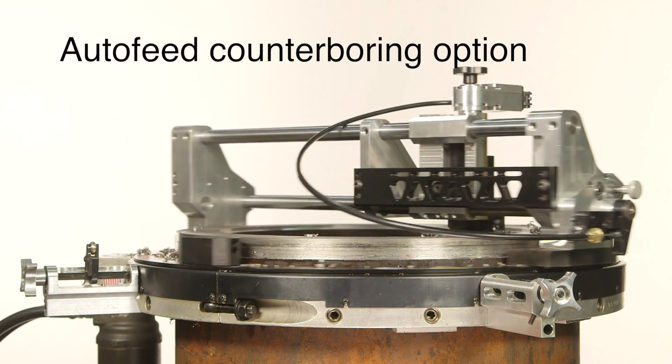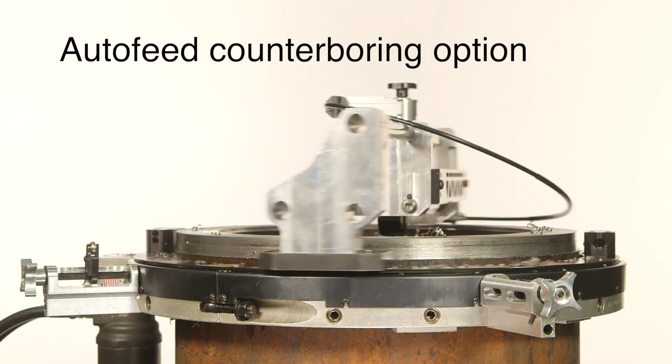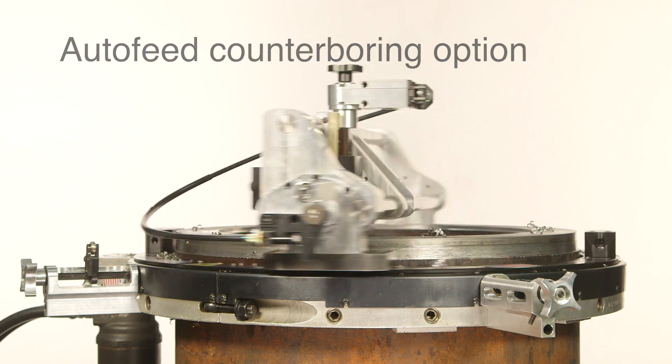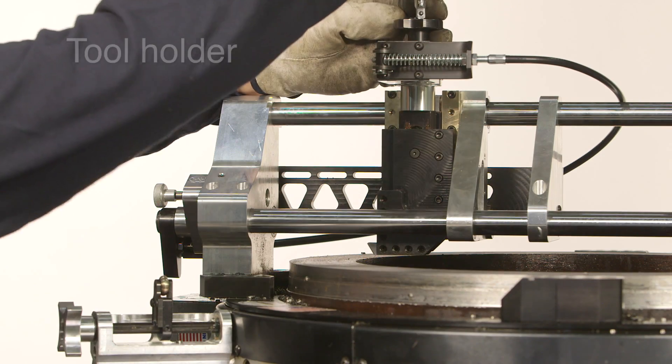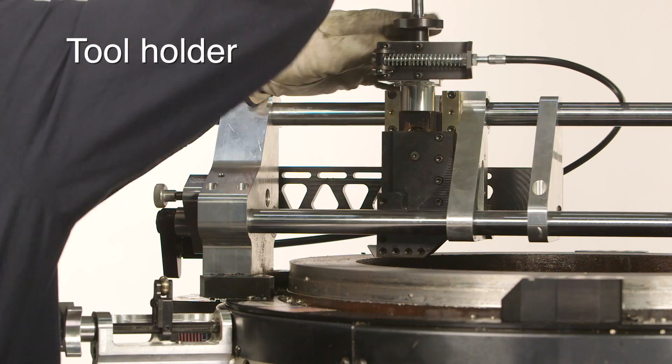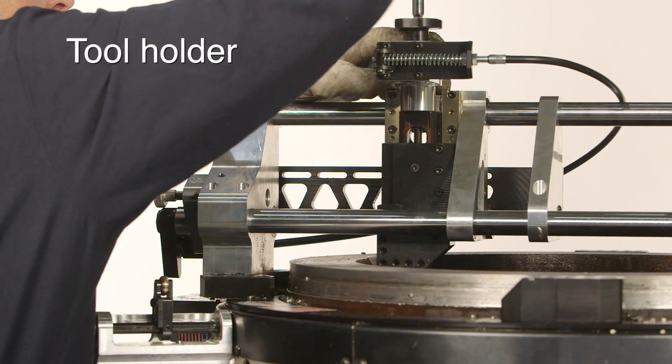The auto-feed counterboring option keeps the operator from reaching into the machine during operation, thus increasing safety. The specially designed tool holder can hold counterbore and facing bits without any additional tool holders or adapters.